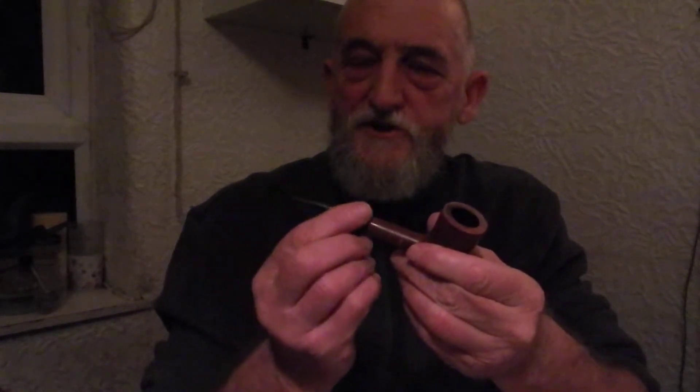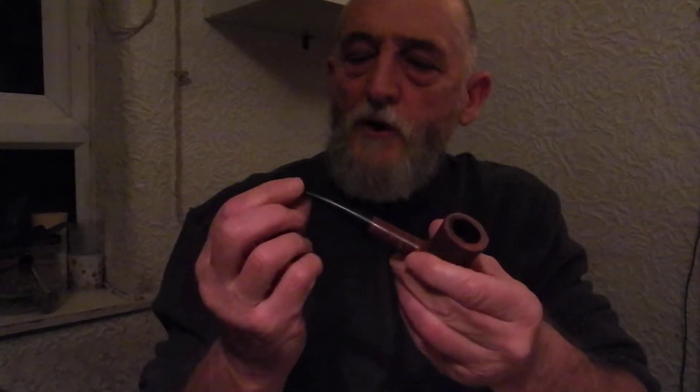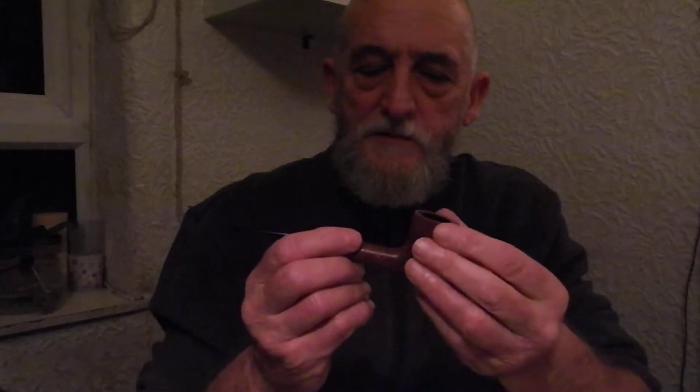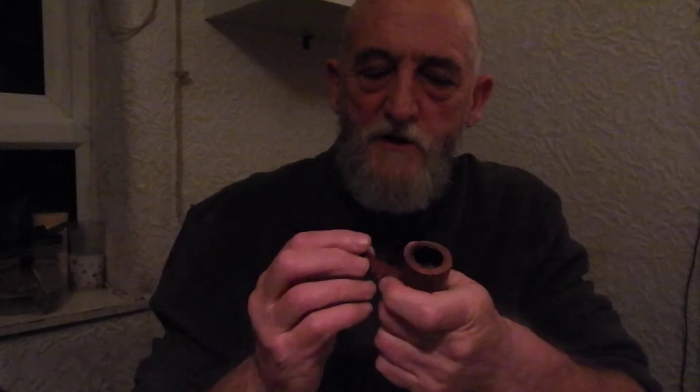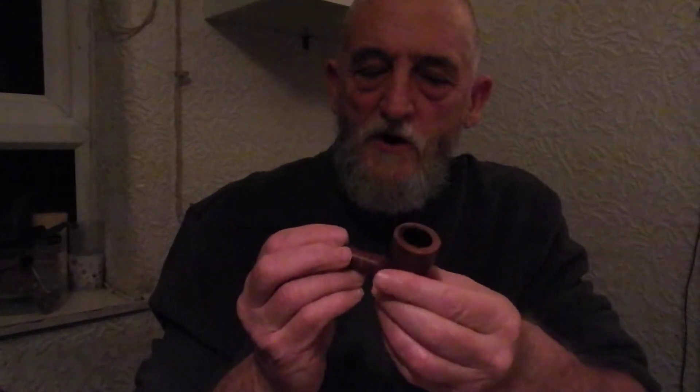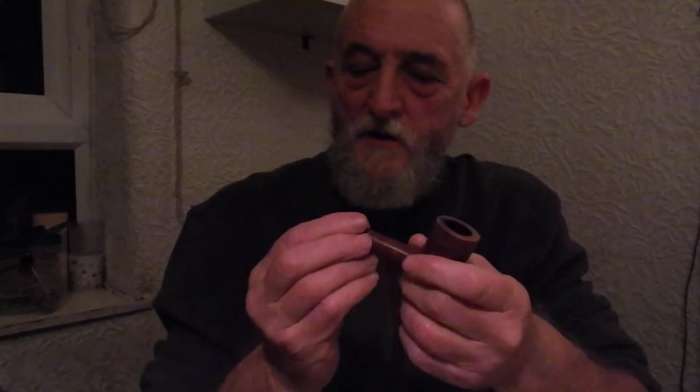I've actually bleached the stem and it's come up beautiful because it was quite oxidised. It's had quite a bit of treatment and a good reaming inside, so in some ways it's a little bit like a newish pipe. It still tastes a little bit new, so I'm not quite getting into the taste of the tobacco as I should yet, but it's promising — I've got a feeling it's gonna be a very nice one, this.